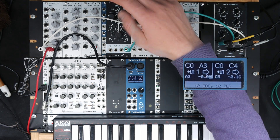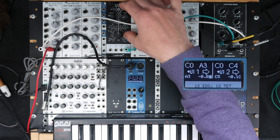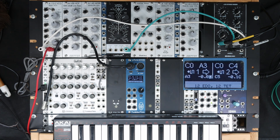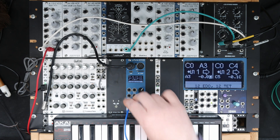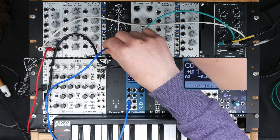In fact, I deliberately decalibrated this VCO so I can show this in detail. I would like to demonstrate this — I connect the CV output of Microtune to the CV input of this VCO.